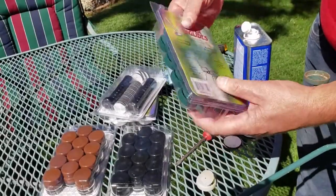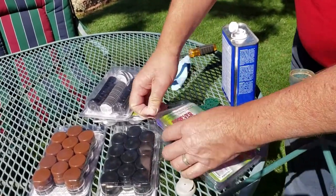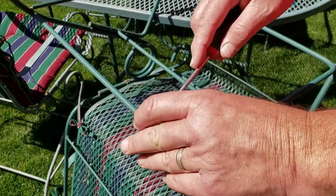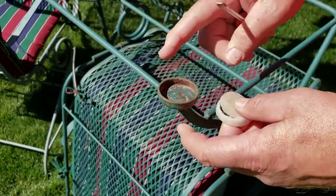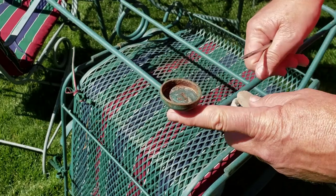Today we're doing the inch-and-a-half green size. The first thing we're going to do is pop out all the old glides — you can do that with a screwdriver. Most of the time these thin, flimsy plastic glides have worn out and worn through, leaving a rusty ring of metal that scrapes the floor.